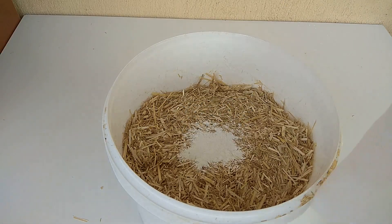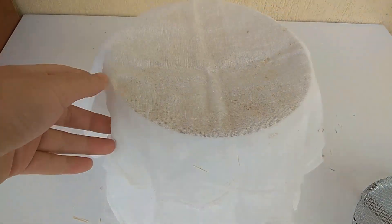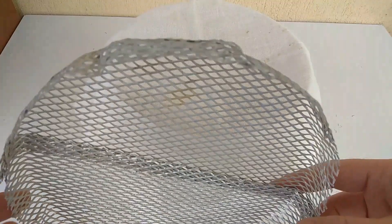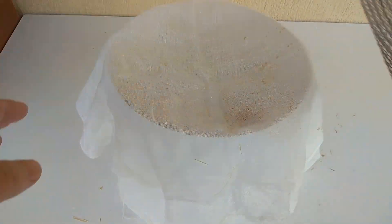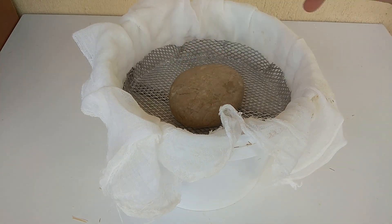We need to press the material so it is completely submerged in the water. I'm using a tool — one of those used when straining yogurt — with an aluminum plate on top. I will press it so the materials do not escape from the edges, and I will put a weight on it — a stone like this. Let's pour our water now.